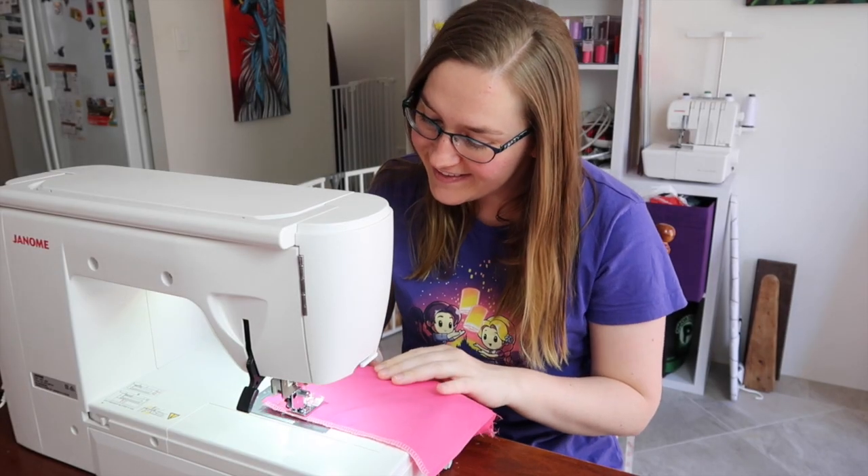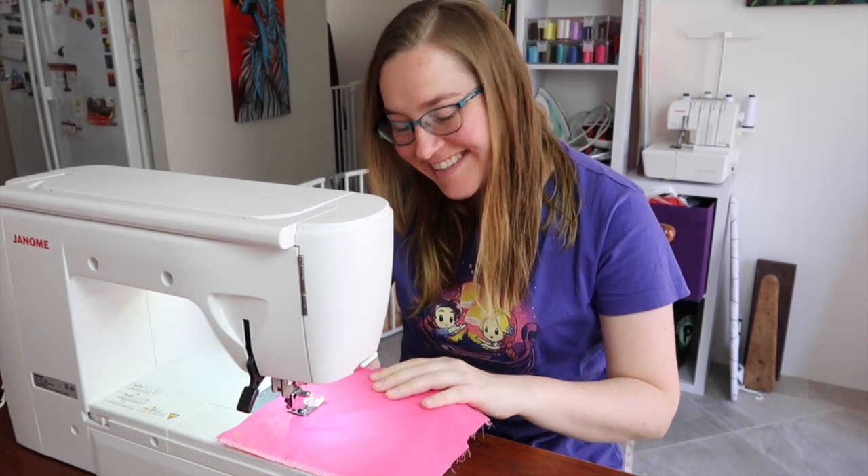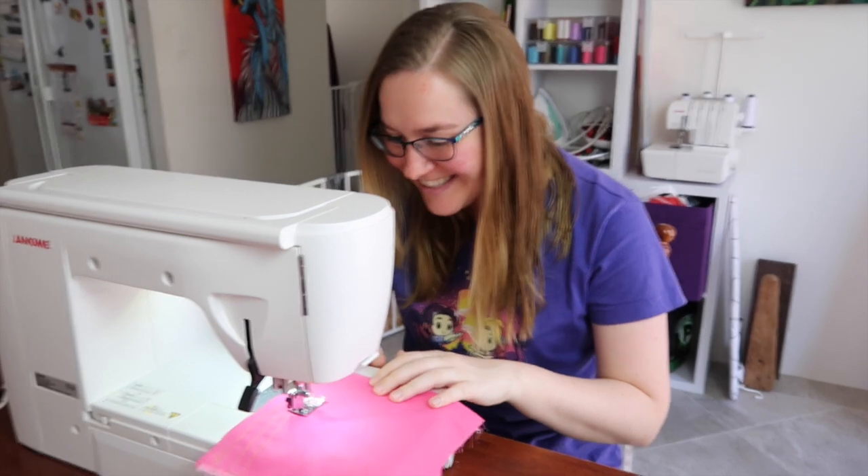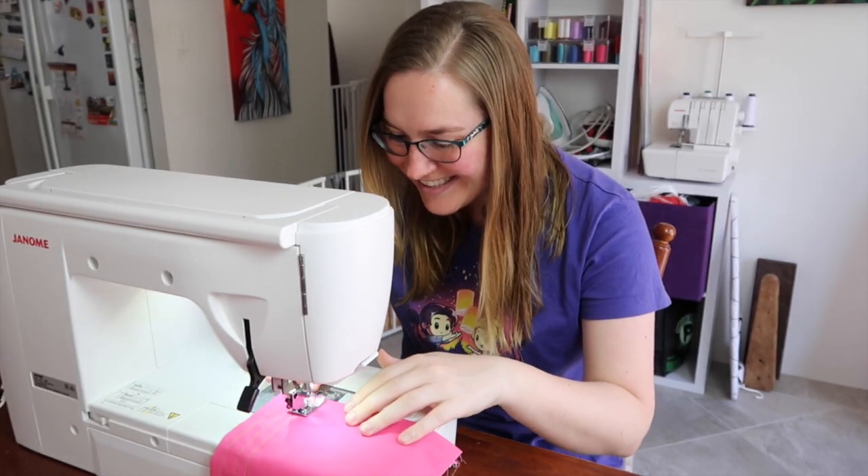And there you go! I hope that you've enjoyed that and it makes starting sewing a little less daunting. For more tutorials, please subscribe to my channel, and as always, happy sewing!